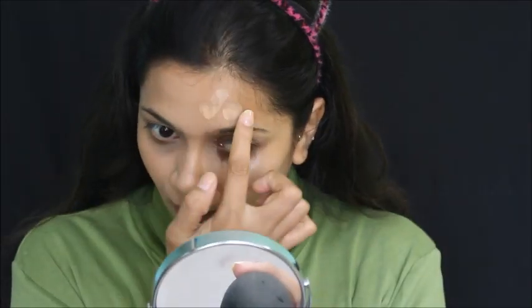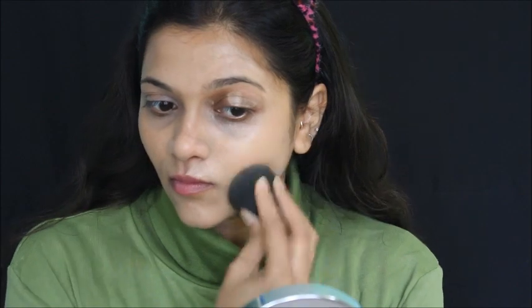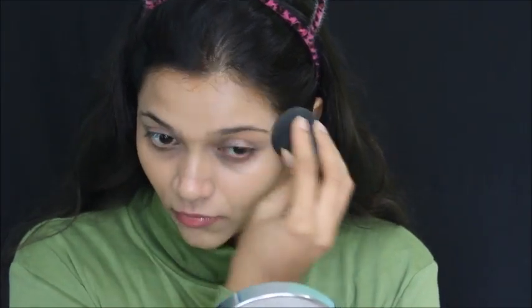Now I'm doing the same on my left side, applying directly over moisturizer. I blended with my fingers first and it blended very well. This foundation doesn't really need any tools — you can literally blend it with your fingers. I did not go in with a second layer as I just wanted to test it with one layer.